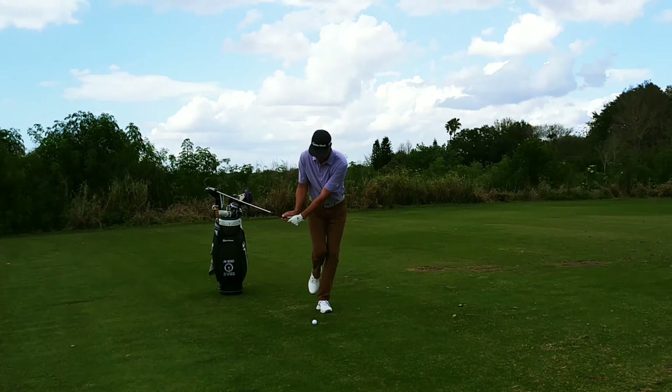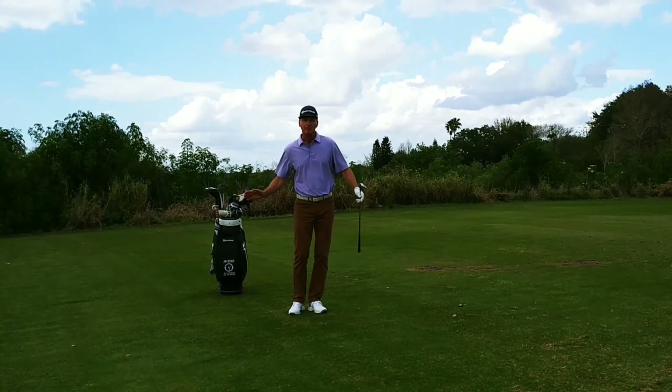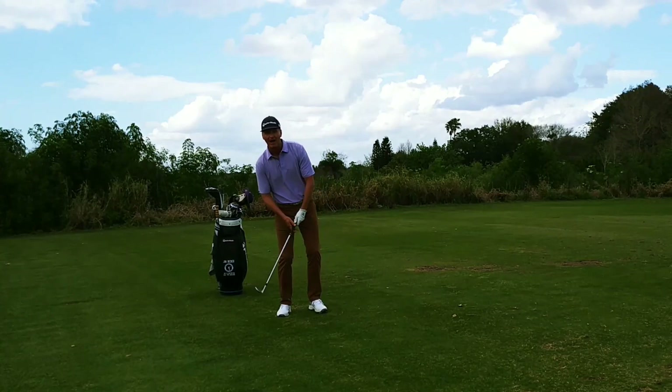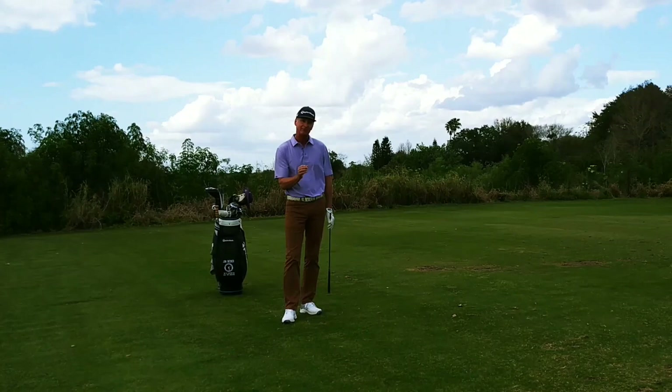It's a great way to hit solid shots. Notice when I hit the shot, I'm still turning to the target. If you practice this, you'll actually improve your balance in your swing as well. It's not as easy as it looks, because if you start using your arms and start pulling your arms, you're going to fall back. So it helps you to get your weight in your left-hand side, swing back, swing through. It's a great way to work on your short game, and you'll hit your short game shots a lot more solid.